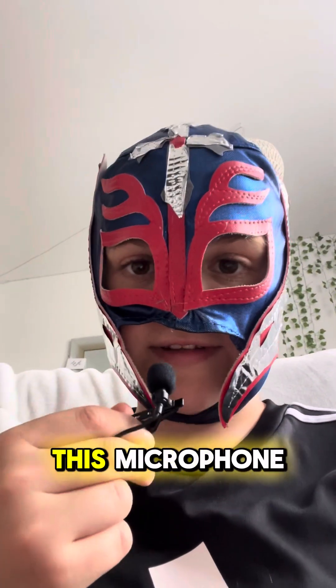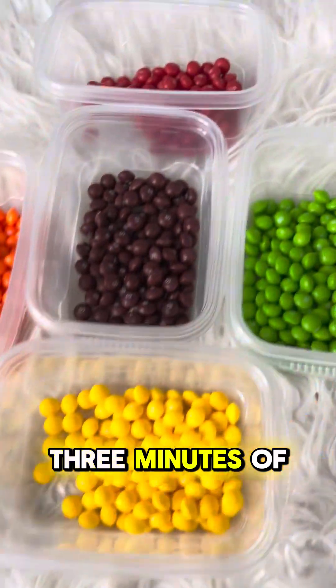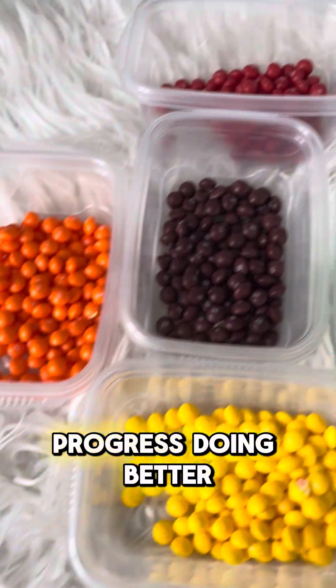I have this microphone but I don't know how to use it, so I'm just going to hold it up whenever I talk because I feel like it makes me look cooler and more professional. Three more minutes of progress — doing better, doing better.